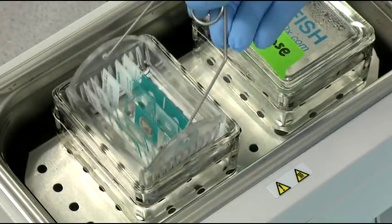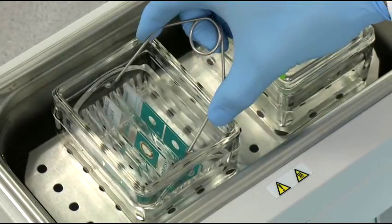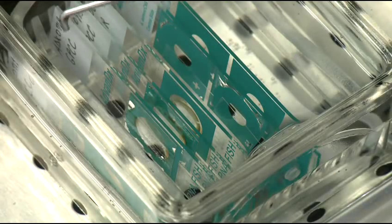After hybridization, place slides in slide rack, immerse in wash solution and gently remove cover slips.